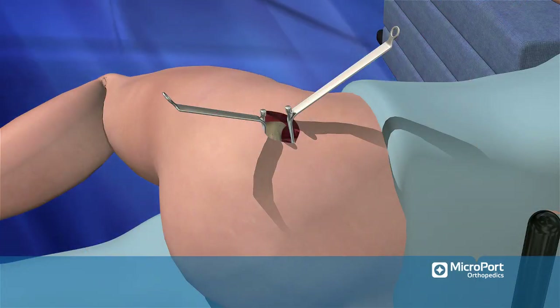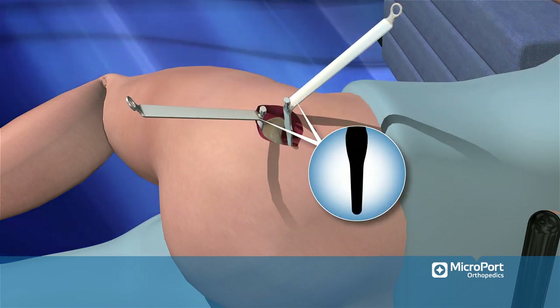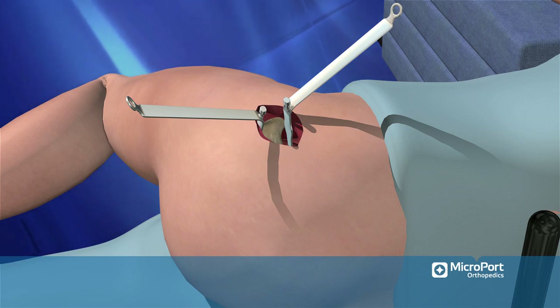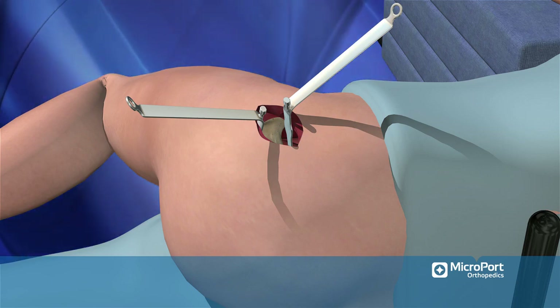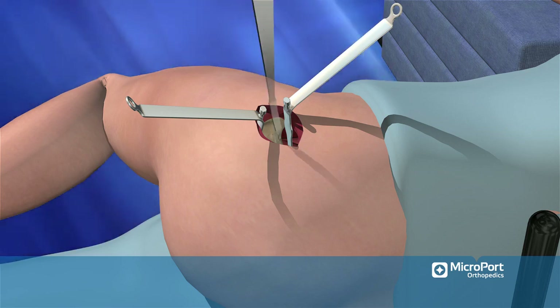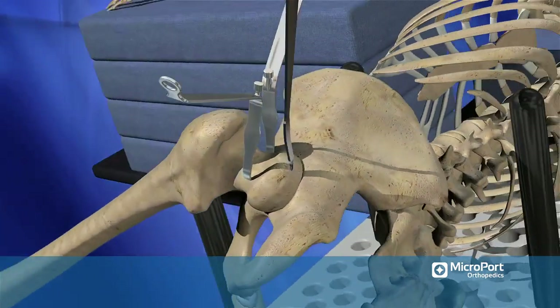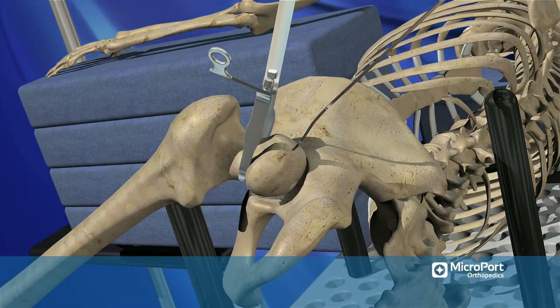replace the two spiked Hohmann retractors with two blunt Hohmann retractors — one placed inside the anterior capsule around the anterior femoral neck and the other placed inside the posterior capsule around the posterior femoral neck. Complete the exposure by driving a straight spiked Hohmann retractor into the superior part of the femoral head at the head-socket junction.